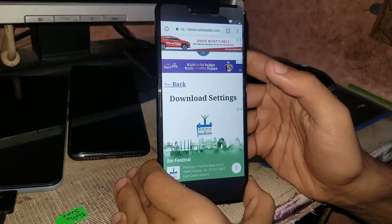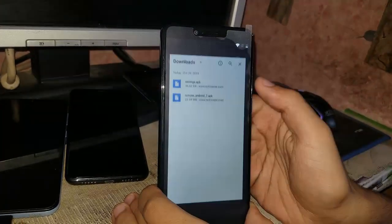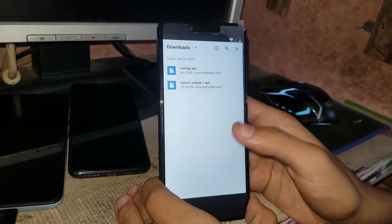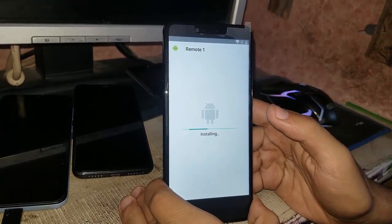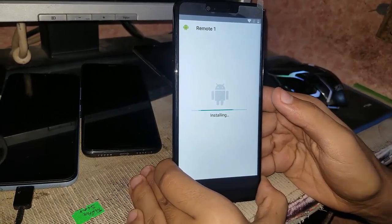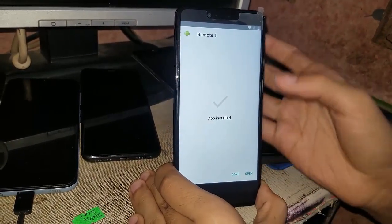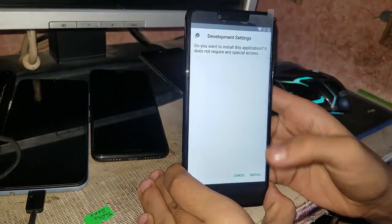Now you have to go to downloads. Now you have to install the remote app first of all. Go to settings, enable unknown sources, then go back and just install it. Installing the remote. When installed, do not open it yet.